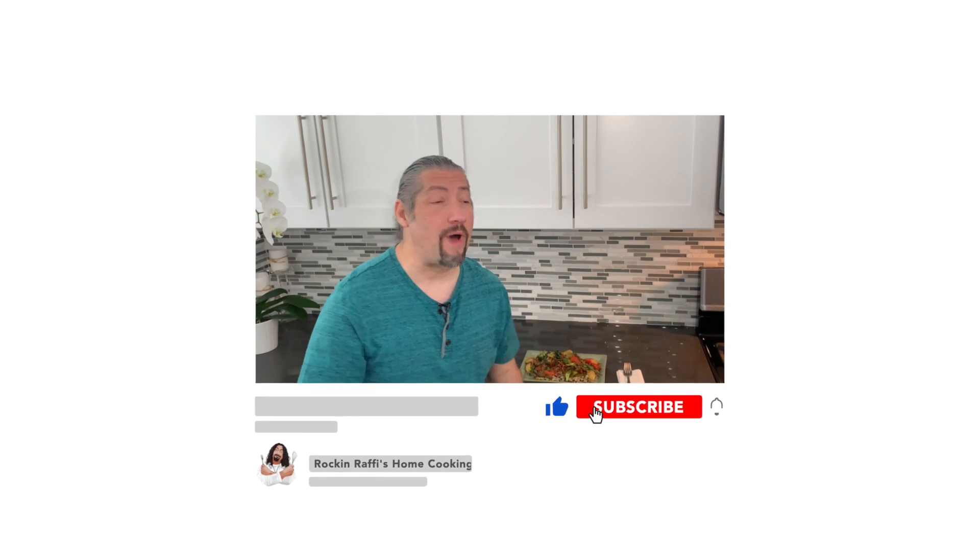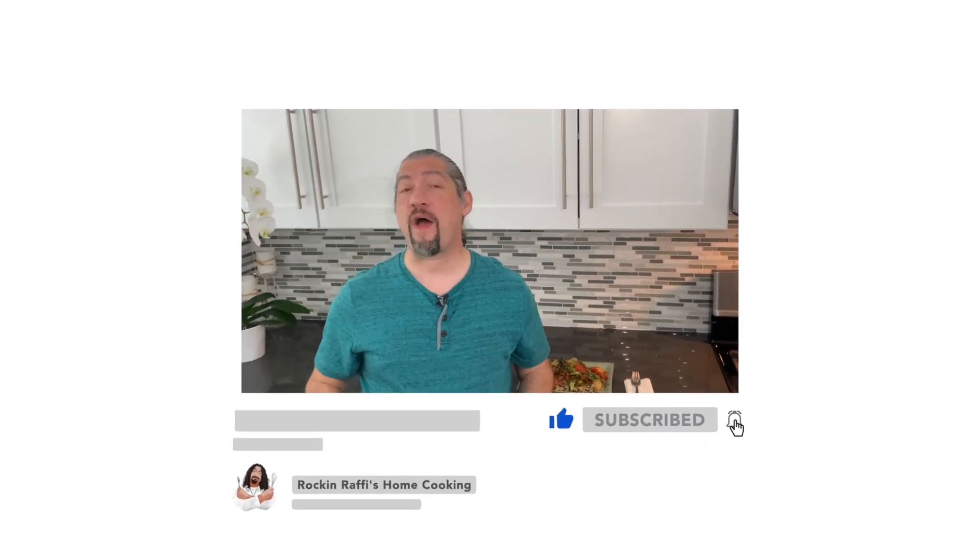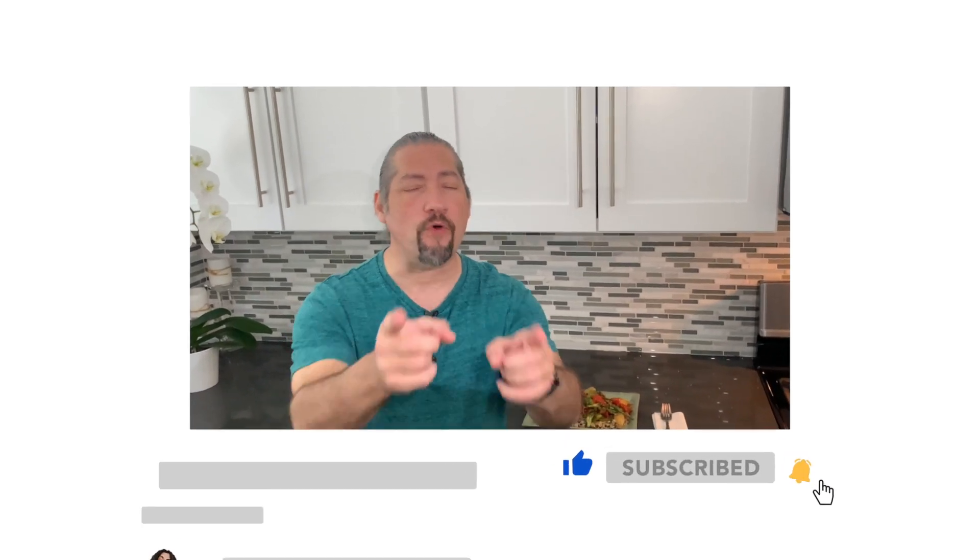And that just wraps up today's episode. If you haven't already, don't forget to like, subscribe, and comment down below — I want to hear your thoughts on this amazing dish. Don't forget to share with your friends and family, and click that bell so you're notified when my next videos upload. Until next time, keep on walking.